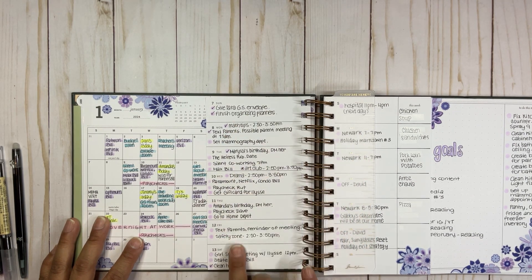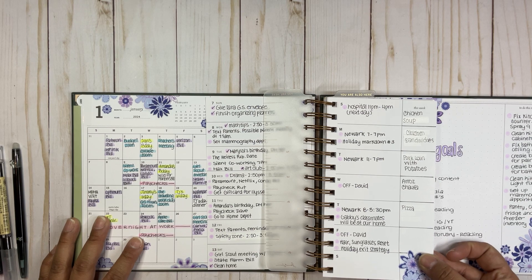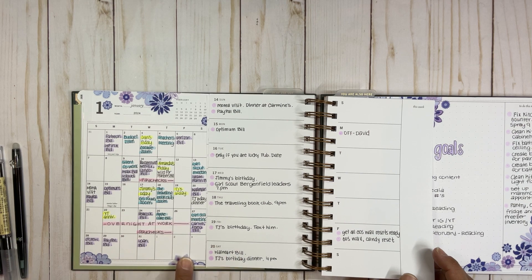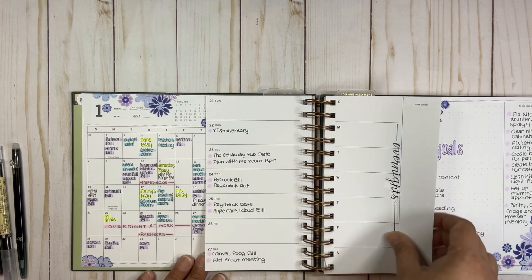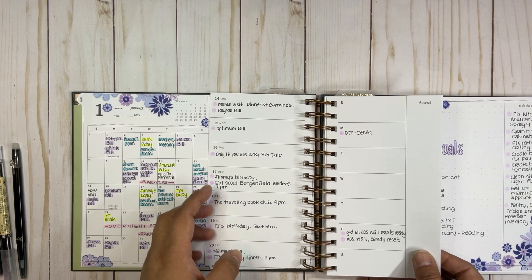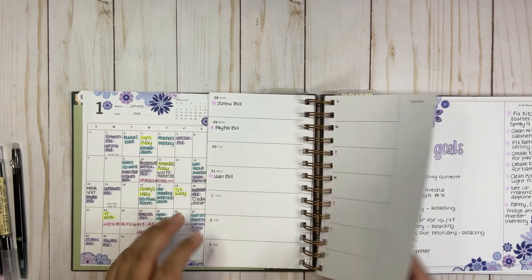For the second week and beyond, I have everything written down — tasks, meals, bills, places I have to be, and meetings. I've planned my whole month already for those recurring things. For specific daily tasks I don't add them until closer to the week; I try to map out the whole week every Saturday, since this planner starts on Sunday.